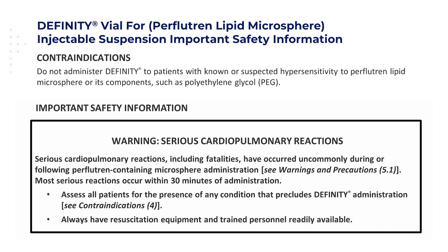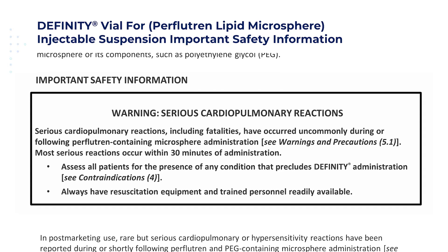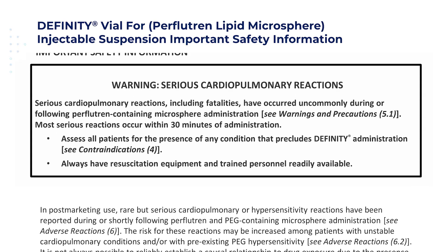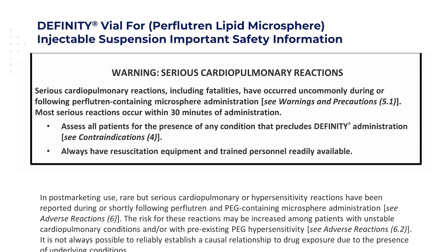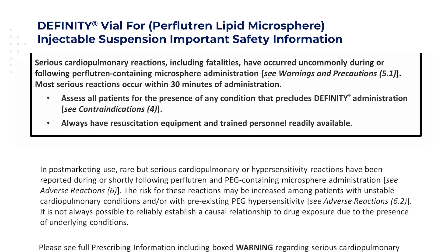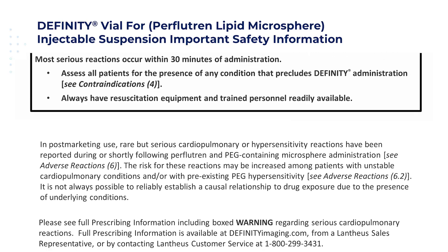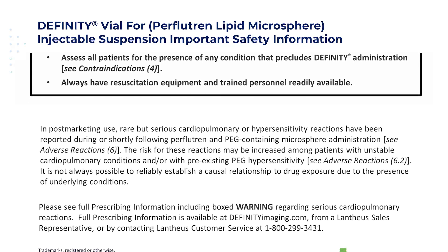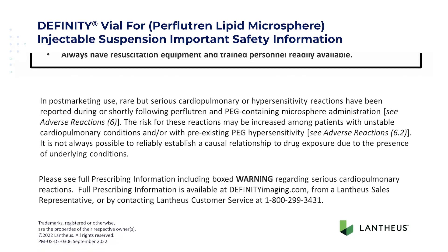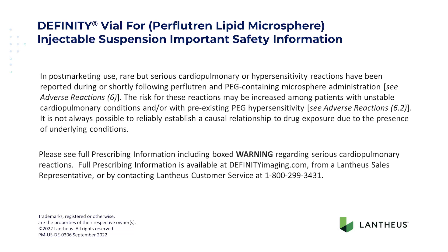Important safety information — Warning: Serious cardiopulmonary reactions, including fatalities, have occurred uncommonly during or following perflutrin-containing microsphere administration. Most serious reactions occur within 30 minutes of administration. Assess all patients for any condition that precludes DFINITY administration, and always have resuscitation equipment and trained personnel readily available. In post-marketing use, rare but serious cardiopulmonary or hypersensitivity reactions have been reported during or shortly following perflutrin and PEG-containing microsphere administration. The risk for these reactions may be increased among patients with unstable cardiopulmonary conditions and/or pre-existing PEG hypersensitivity. It is not always possible to reliably establish a causal relationship to drug exposure due to the presence of underlying conditions.